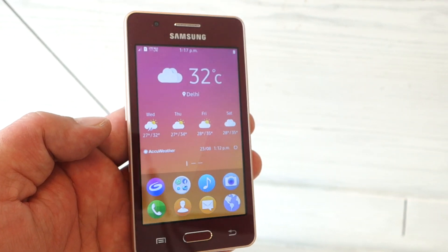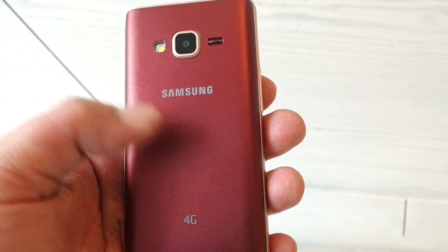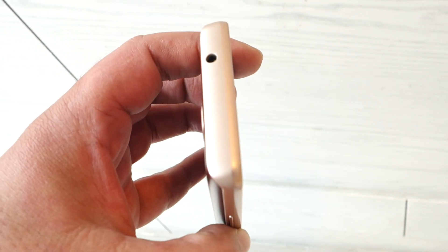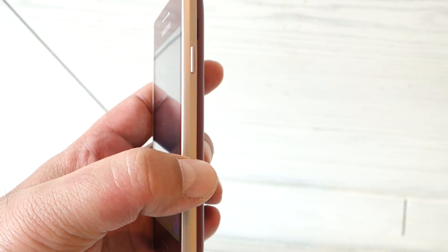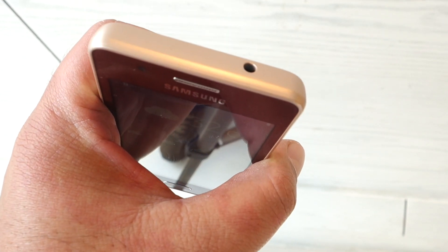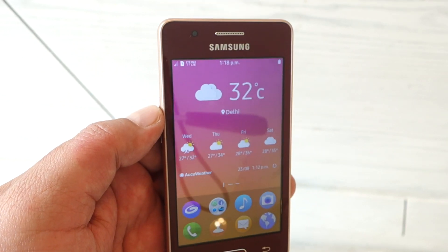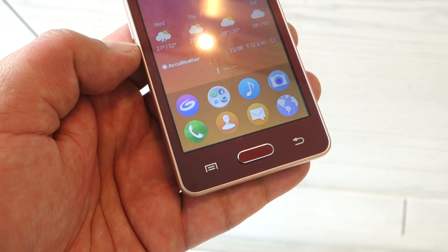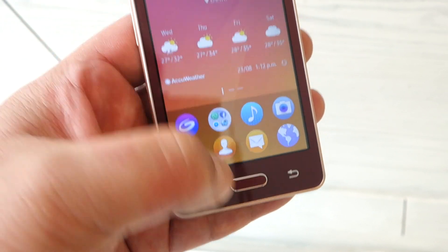The Samsung Z2 is built out of plastic. It's a pretty compact device and features a textured pattern at the rear. In terms of design and port placement, you get a volume rocker on the left, a power key on the right, a micro USB port at the bottom, and a headset socket on top. At the front, you'll see Samsung branding on top along with the usual earpiece and front camera. There's a physical home key at the bottom flanked by non-backlit navigation keys.